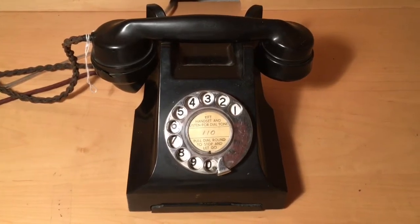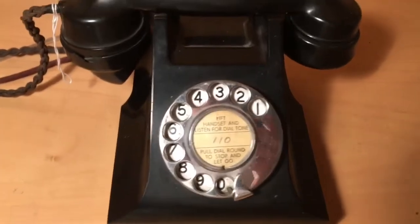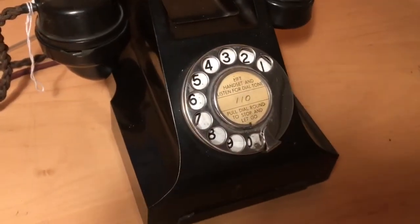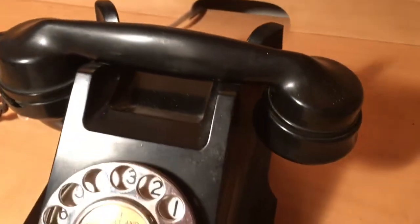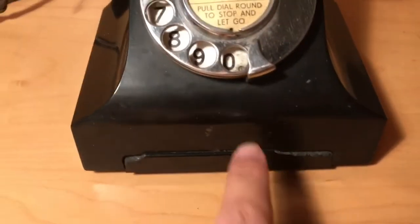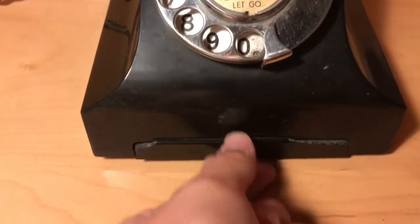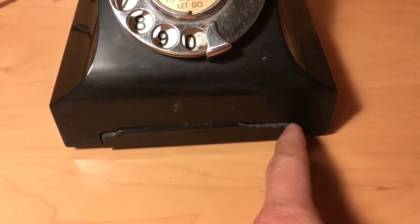What you can see that's different about this phone is of course it has a chrome dial, it has more curves to it, its body is somewhat more intricate than the 302, including the cradle. It also is supposed to feature a pull-out drawer for storing your numbers, but mine is chipped and I'm unable to open it.